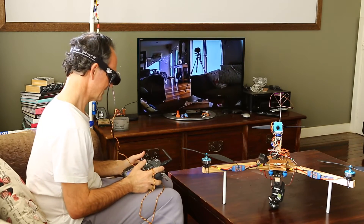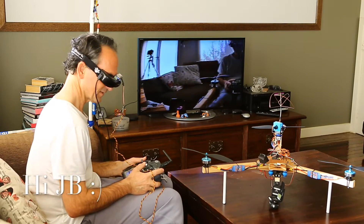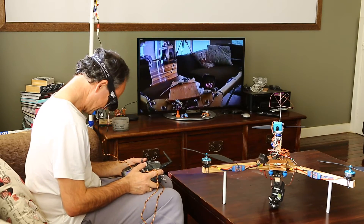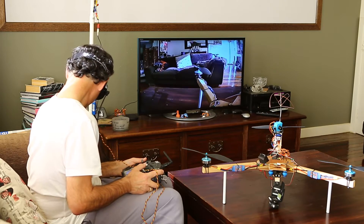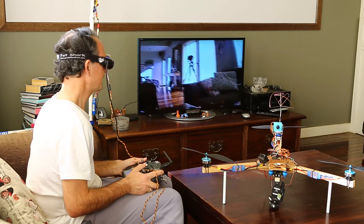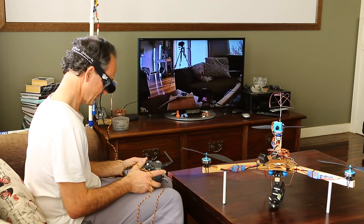Basically, whatever's on the TV screen is what I can see. Oh wow, I can see myself and you guys! I can look down, have a look at the control board, look off to the left, to the right, and up and around. I reckon this is gonna be awesome.